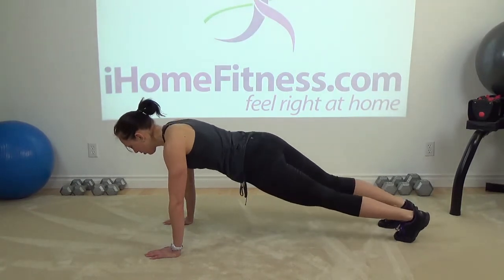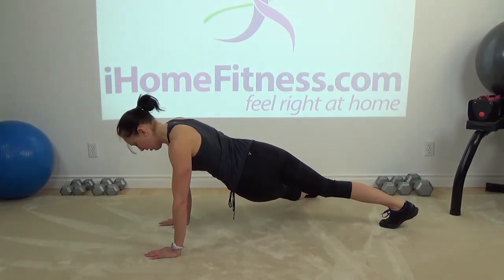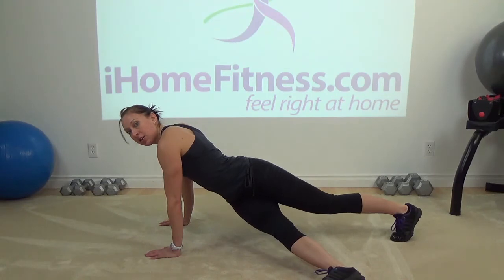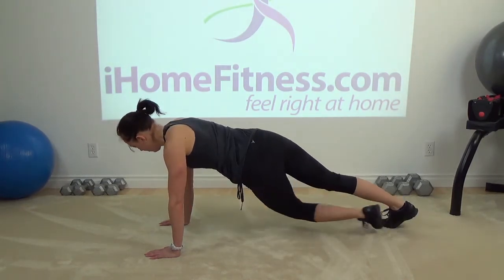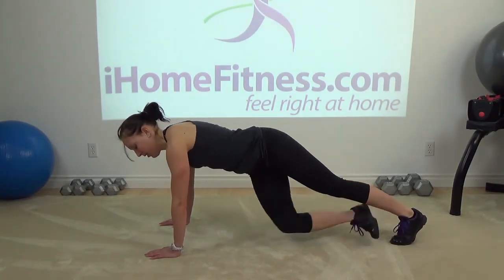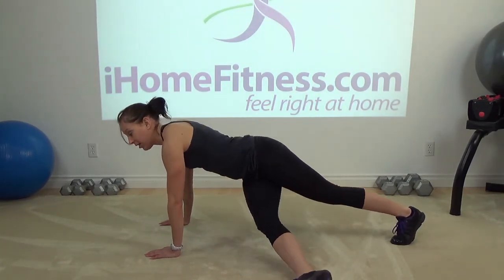That's it. So you should feel your legs here working. Breathe through it. We're going to do one more each side. And last one — 3, 2, and one. Good.